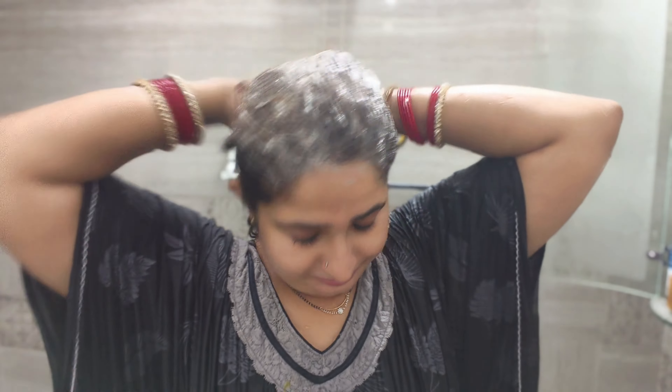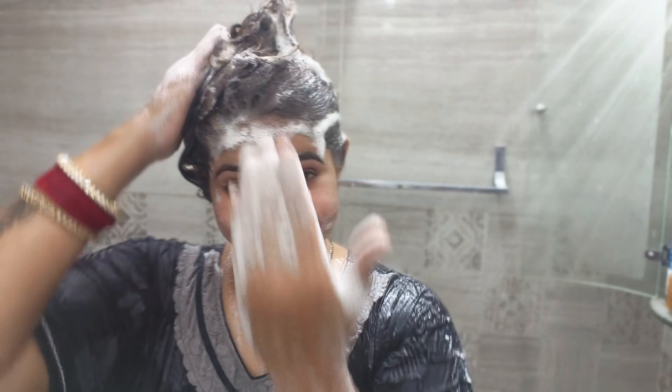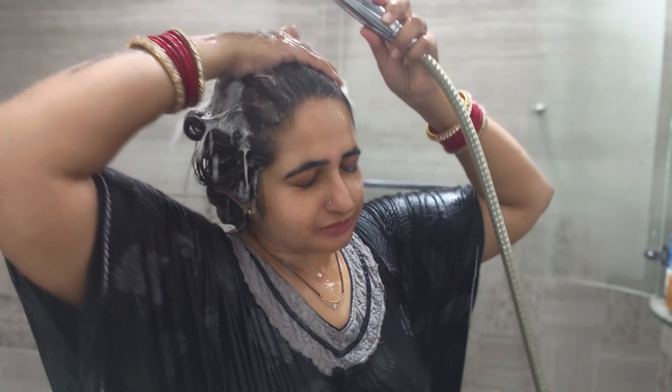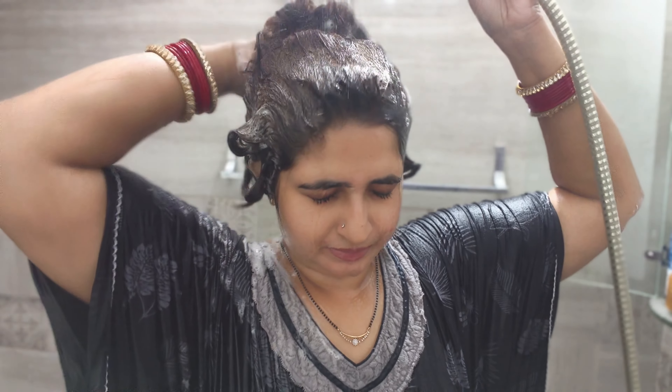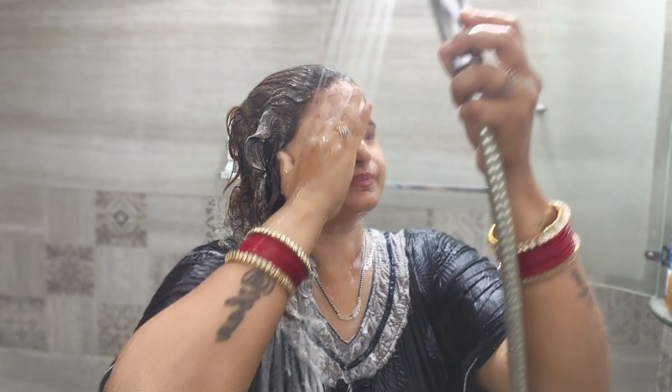Next step is the shampoo — step two. We apply the shampoo normally. We massage the hair and scalp. I am using a hygienic, keratin, luster, hair and olive oil formula with fruit and hair fall control. This shampoo will help our hair with volume.